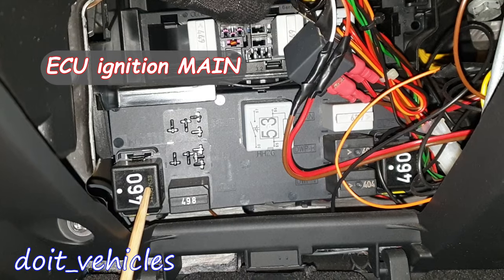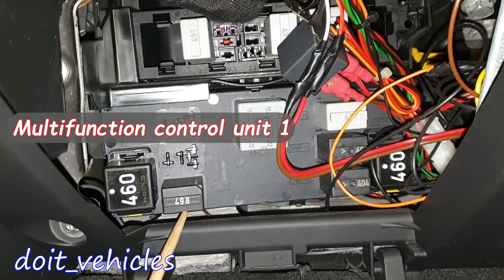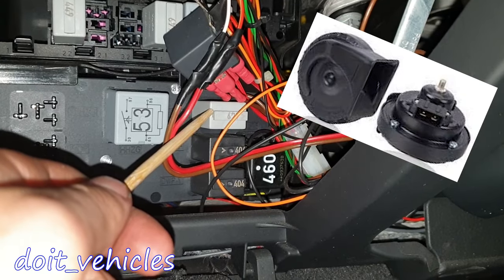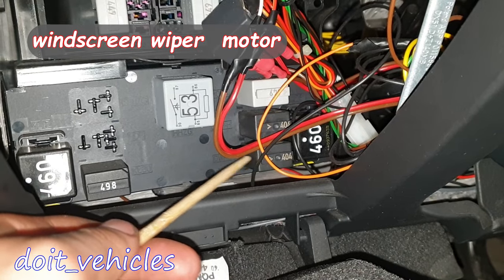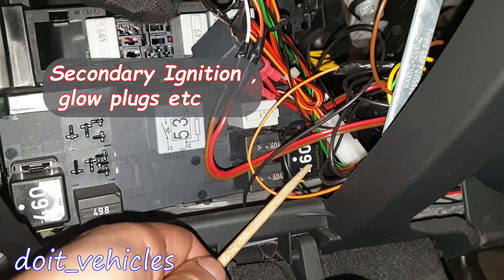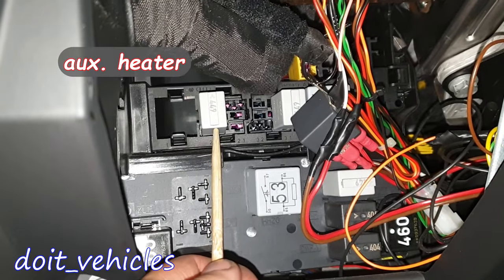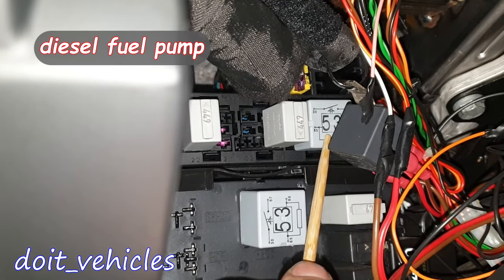Now let's see the relays. This one is for the ignition main circuit relay. This one is for the multifunction control module relay. This one is for the heated rear window. This one is the horn relay. This one is for the windscreen wipers. And this one is the windscreen wipers speed relay. And ignition auxiliary circuits relay. This one is for the auxiliary heater relay. Then we've got heater blower motor relay. And this one is the fuel pump relay for diesel.